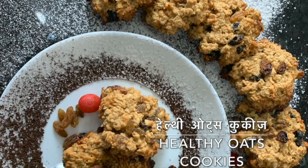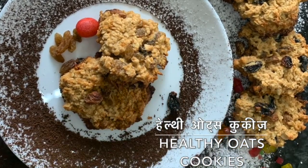Hello, I am Seema Agarwal. I welcome you all to the vegetarian food. Today, I will teach you how to make oat raisin cookies. It is very easy to make and it is very delicious.